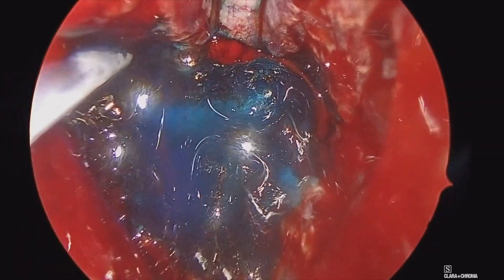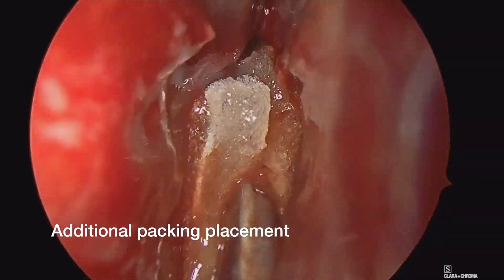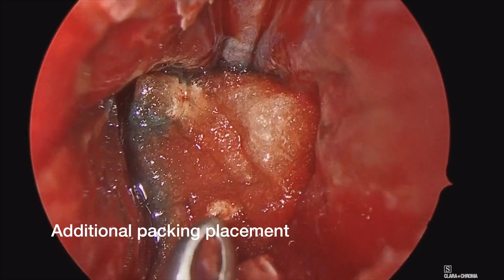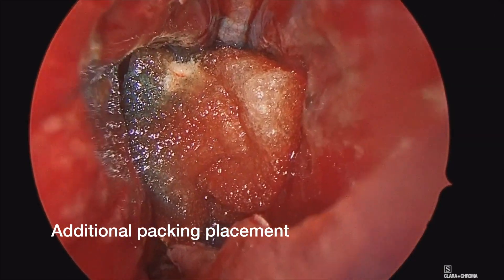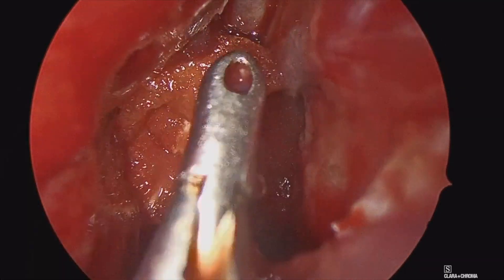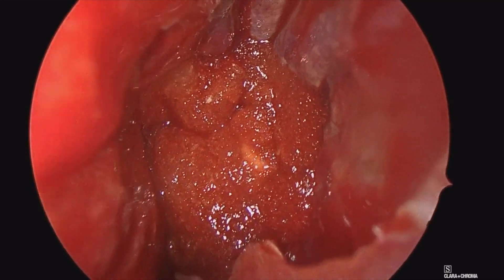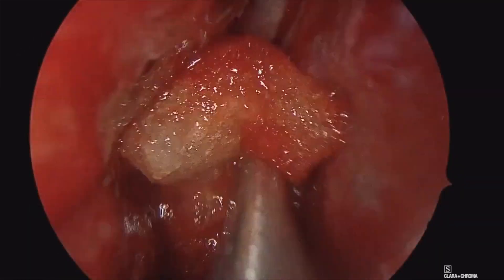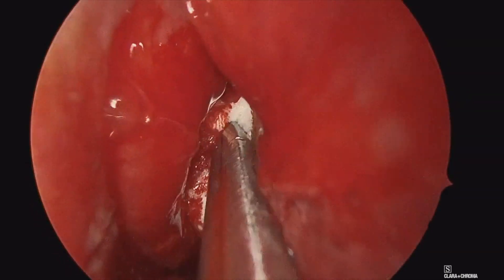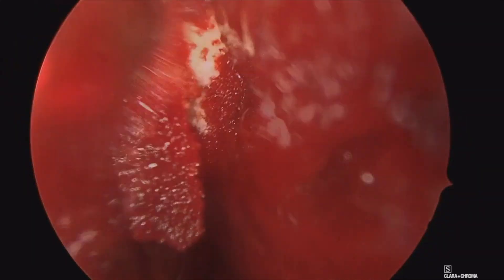Once that tissue glue is placed, I will put a single layer of gel foam over top of the glue. This allows me to have a barrier when I debride the patient between additional packing material, which will be debrided at the first visit, and gel foam, which I tend to leave in place at the first debridement to ensure I don't accidentally remove the graft itself. So there's gel foam going in, and then you'll see additional resorbable packing material, which I'll be able to debride at their post-operative visit.